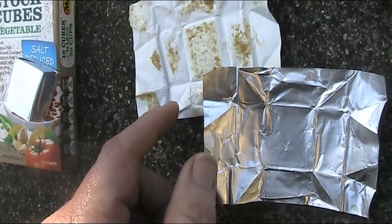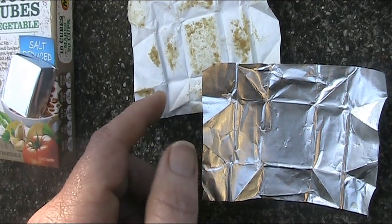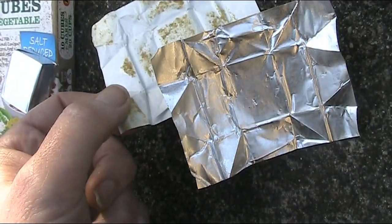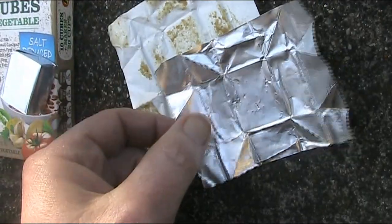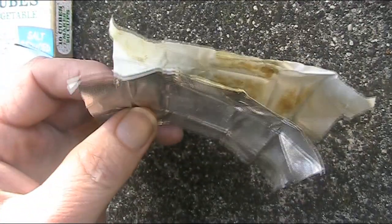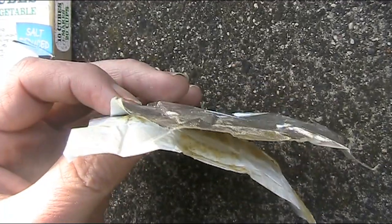The interesting thing is that this is not just aluminium foil. On the back is paper, which means that if we put them like this, in the form of a sandwich, we have a capacitor.